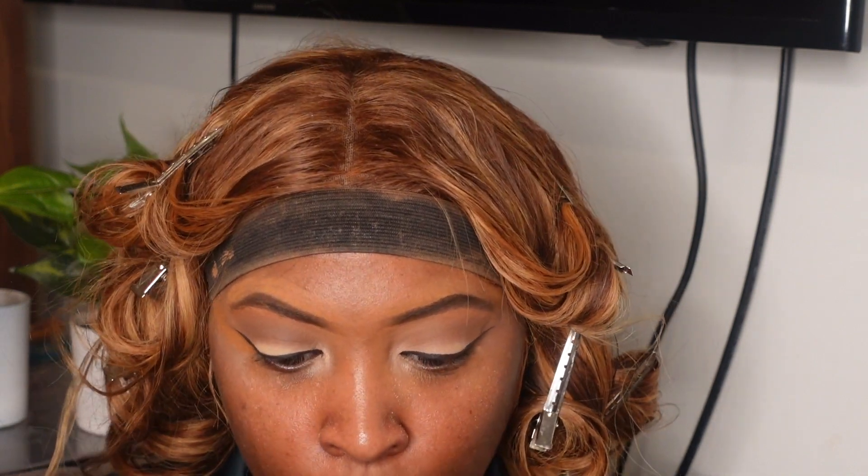Hey guys, welcome to my channel — if you're new, and if you're not new, welcome back. Today I am going to be giving my honest review on the Makeup by Mario foundation. I ended up picking up the Makeup by Mario foundation during the Sephora VIB sale.